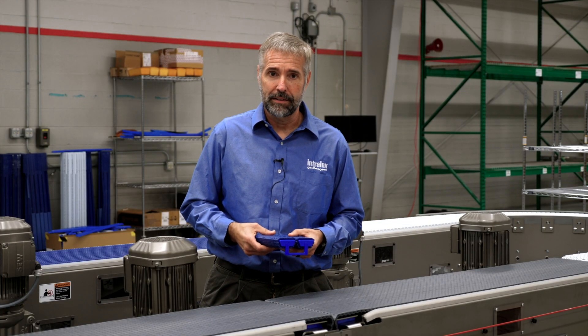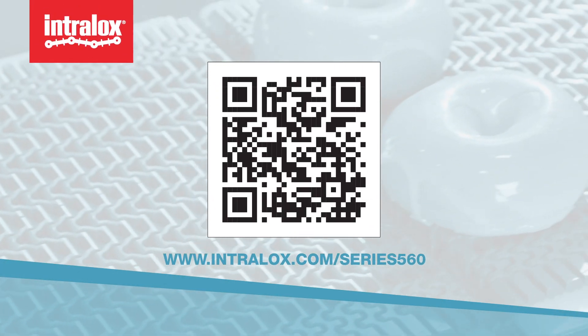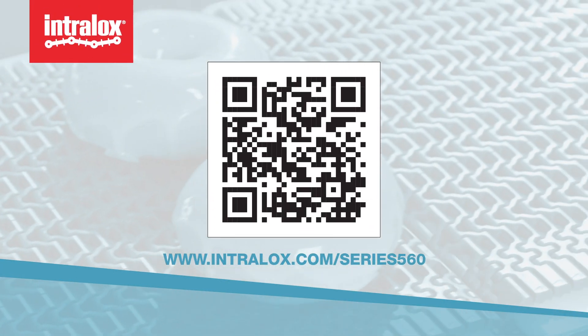I encourage you to go to Intralox.com for more information. Thank you.